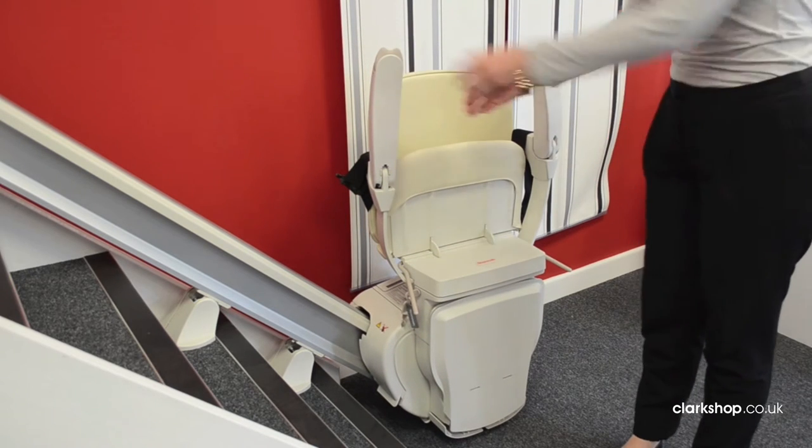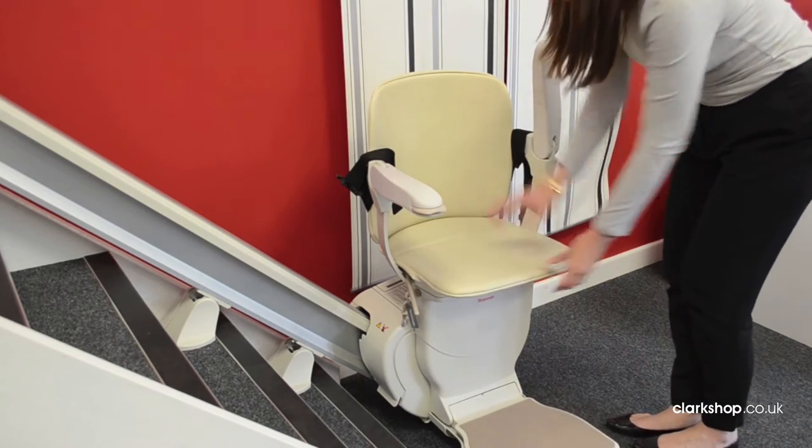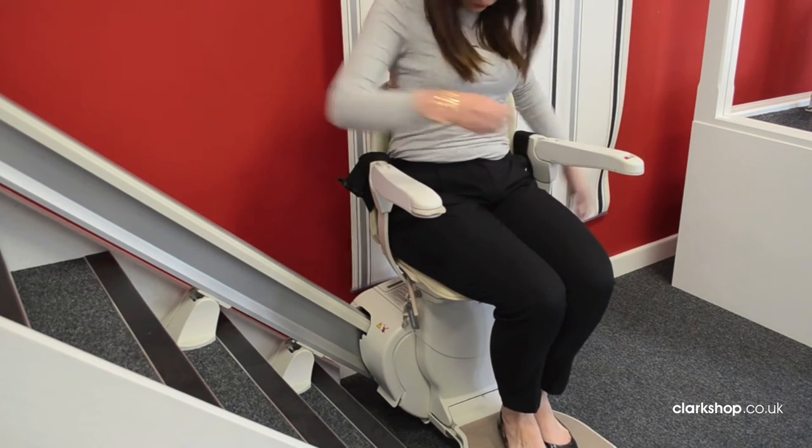Once the stairlift is in the correct place for you, simply fold down the seat, arms and footplate. Take your seat and fasten your safety belt like so.